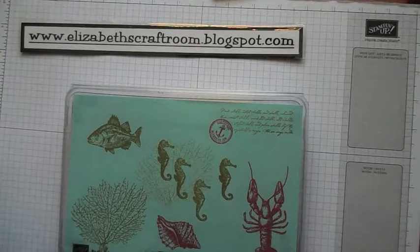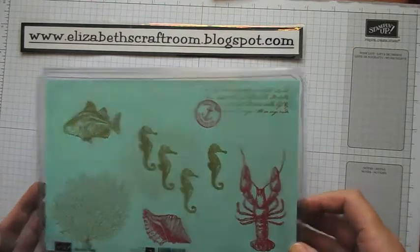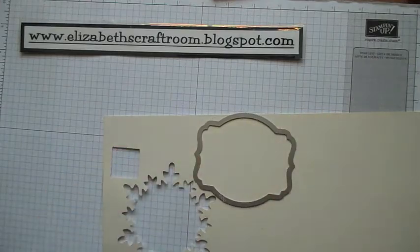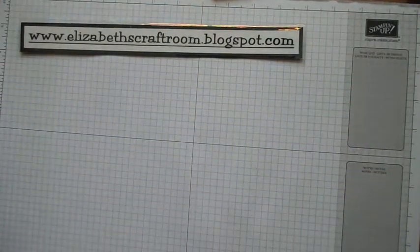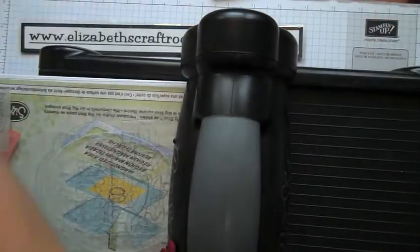Hello and welcome to Elizabeth's Craft Room. I'm going to do a bit of a different project for you today — a bag tag. This might be something you'd do for one of your children or grandchildren at school, or it could be for a piece of luggage you're taking away. Probably not on a flight because they get trashed, but just to put your name on something.